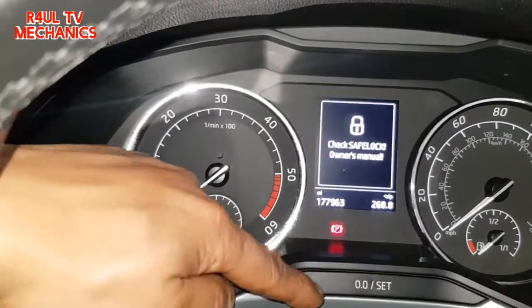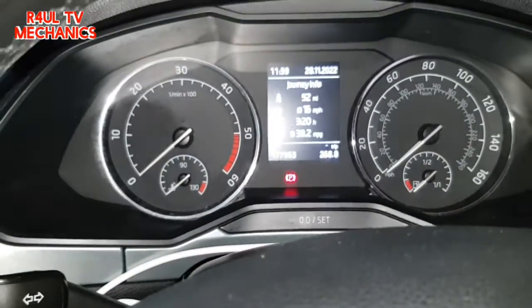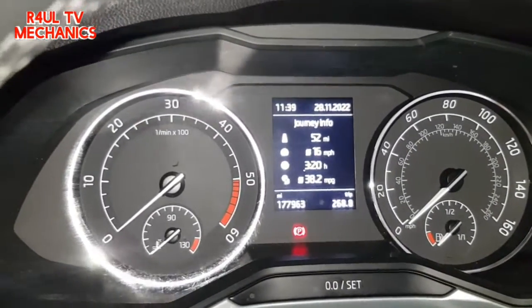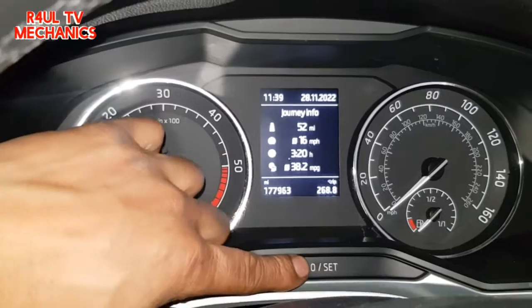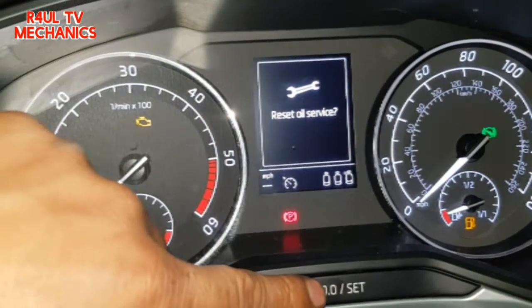To do this, press and hold the set button. Turn the ignition on — once you do that, it'll come up saying oil reset. Then release the button, press the button again, press and hold, and it should be reset. So press and hold, then turn the ignition on — release that, press that again.